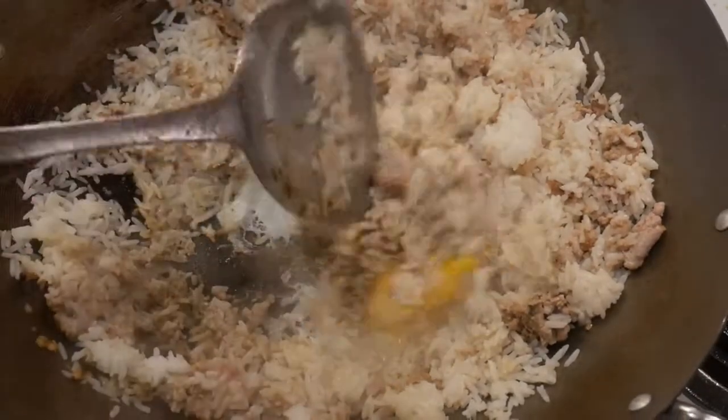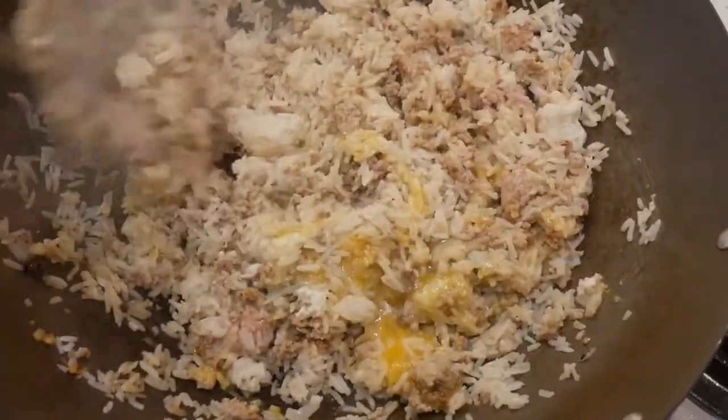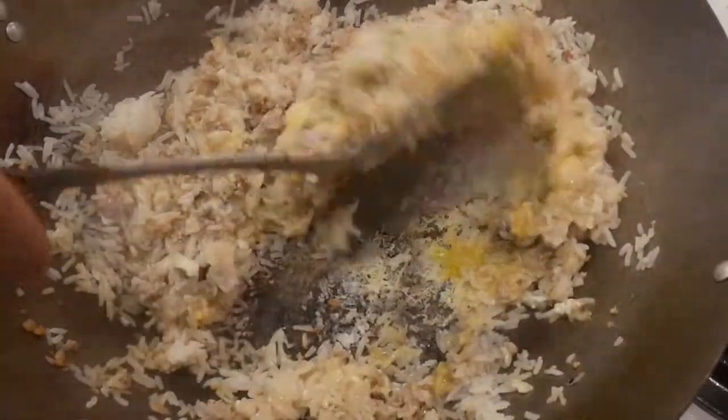Here is another important stir-fry tip that will help you avoid burning the fried rice: always use the standard steel wok spatula to scrape rice that might have stuck to the wok. Don't let the rice burn into the bottom of the wok.